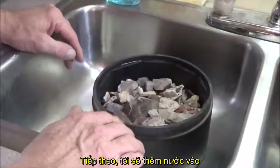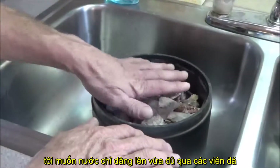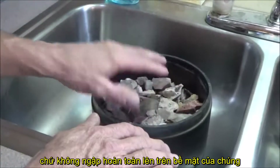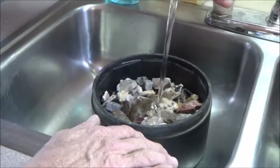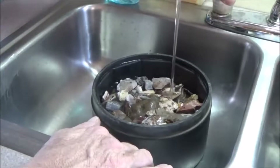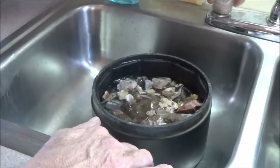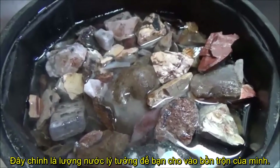The next step after that is we're going to add water. We want the water to come in so it just comes up through the rocks — it almost covers them but not quite. This is pretty much how you want your water to look inside of your tumbler.